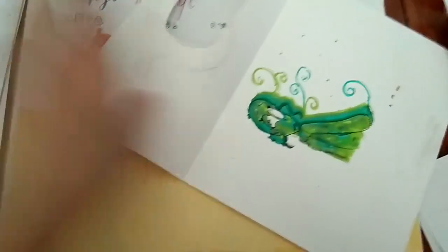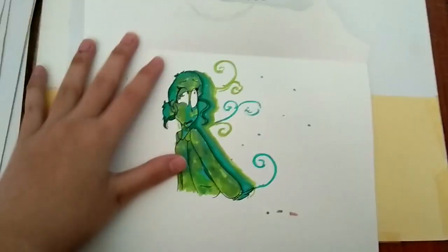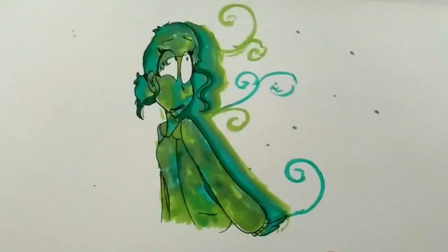Anatomy practice. Also the same time I thought aqual markers and alcohol markers are the same thing. I failed so bad. That blending.